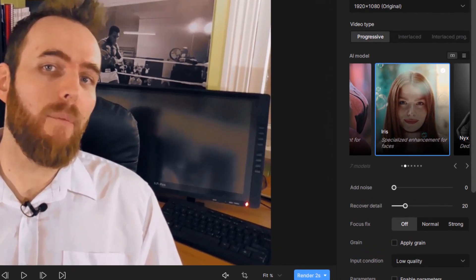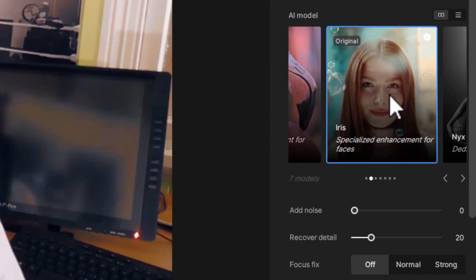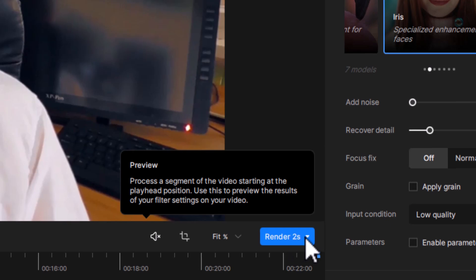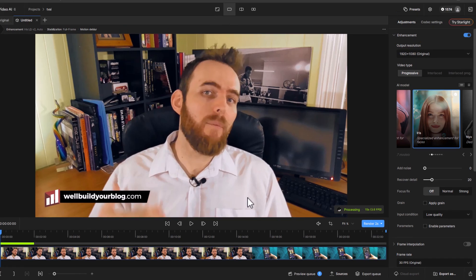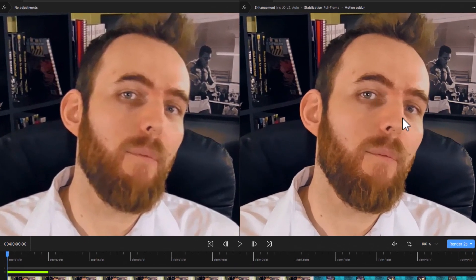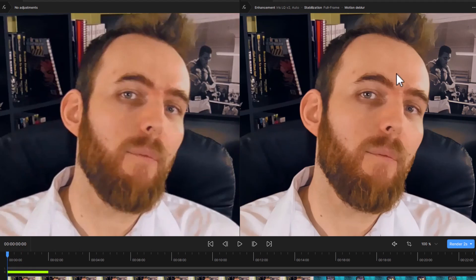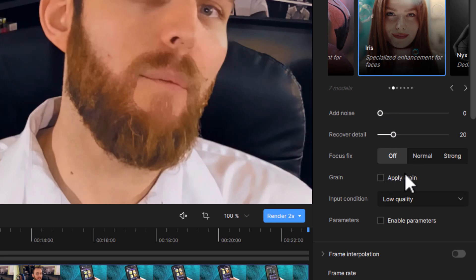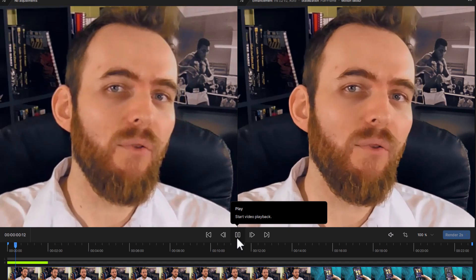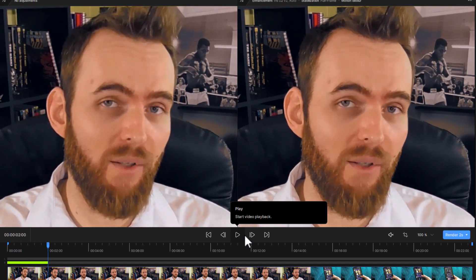Rendering videos can take some time, so if you want to compare whether to use any one of these profiles or Starlight, just remember you can preview your settings. There are various settings for each profile which I haven't fully covered. If I have Iris selected for my talking footage, I can go in and render just two seconds — I can also choose a different length of time from the dropdown. While that renders, I can go side by side view and zoom in to see things are much sharper on the right. If I head back and decide I want to get something more out of it, I can come to the settings and add noise or grain, or crank recover detail right up, then render two seconds again and see it's a little bit sharper — though I think it looks a little too sharp. That's a great way to experiment with the settings.